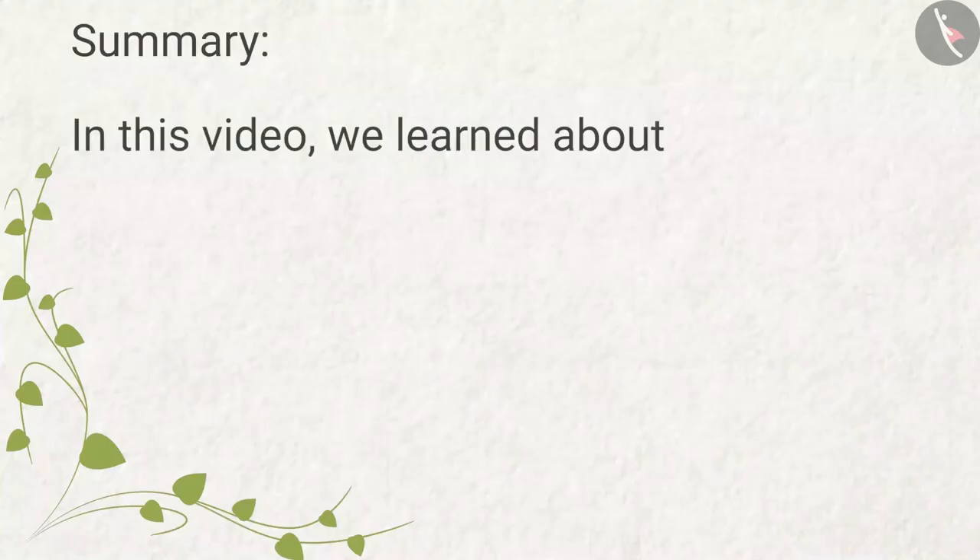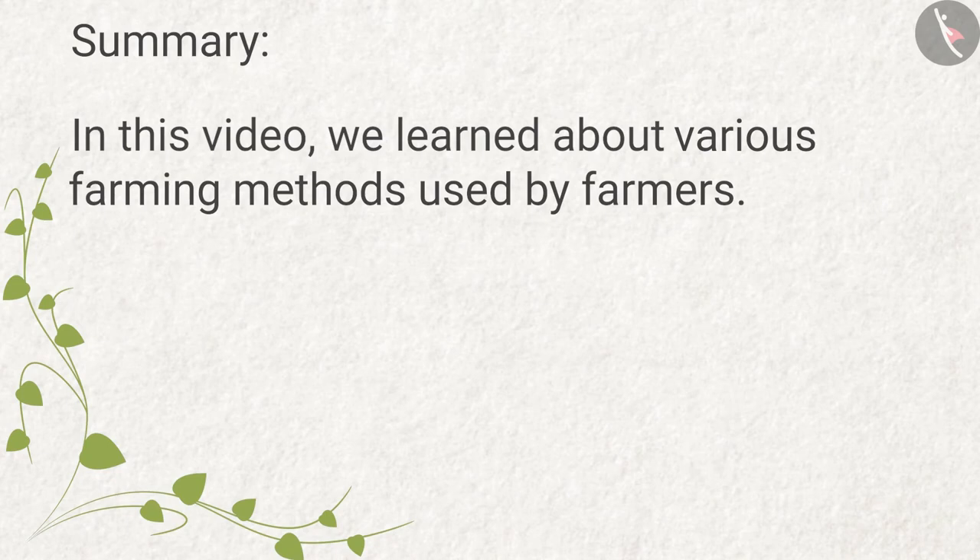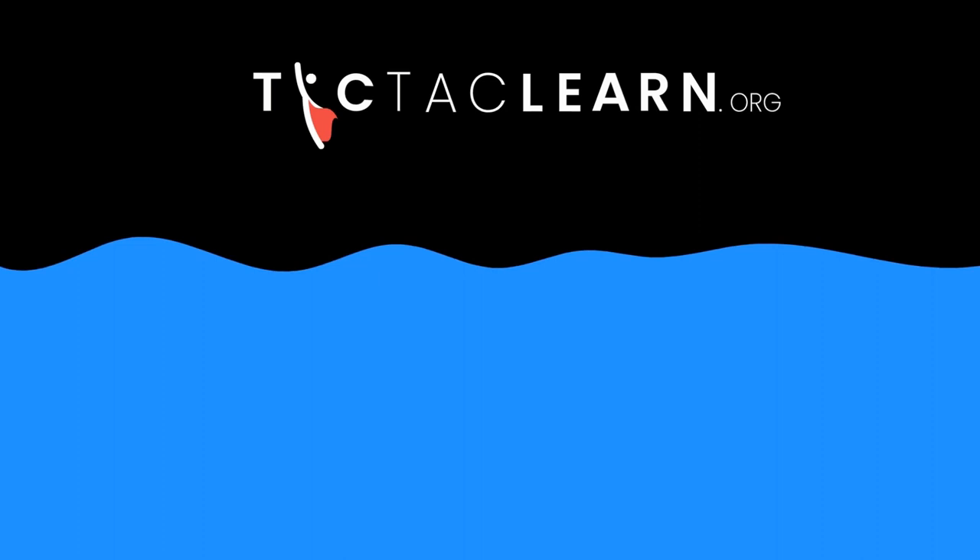In this video, we learned about various farming methods used by farmers. This is Bittu.